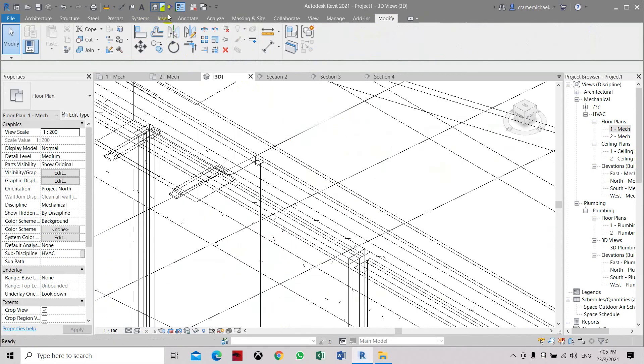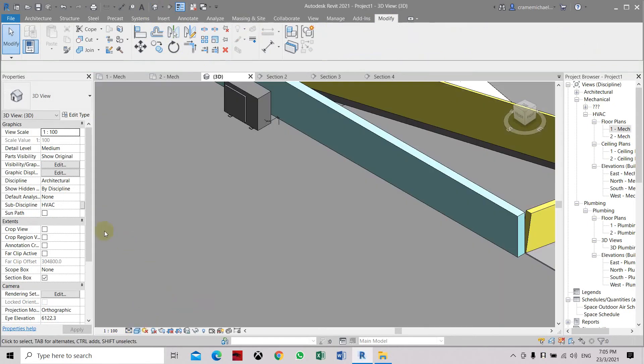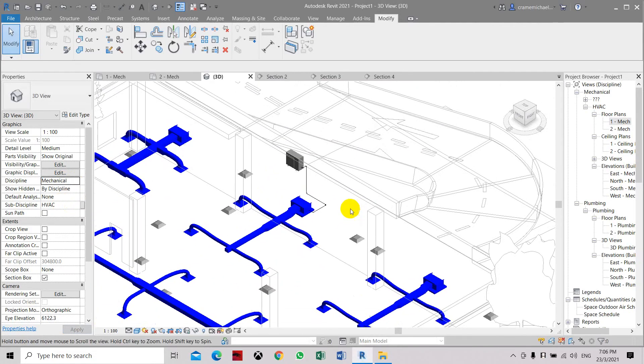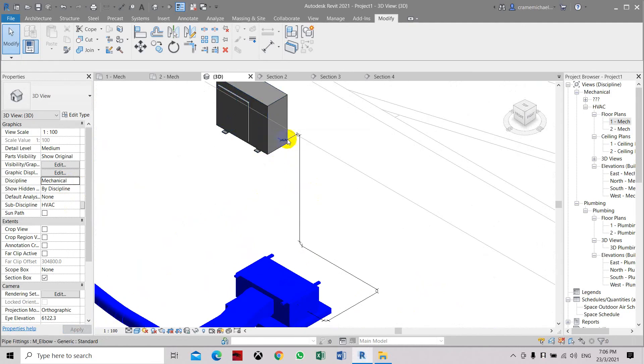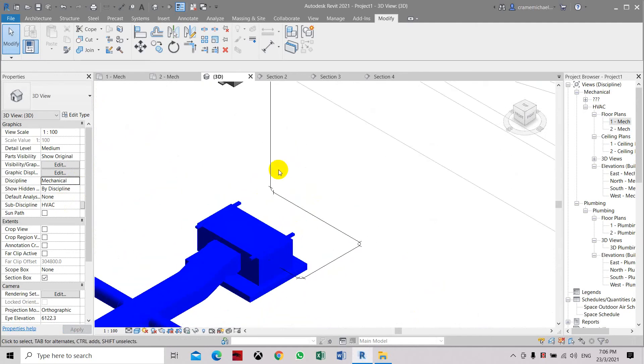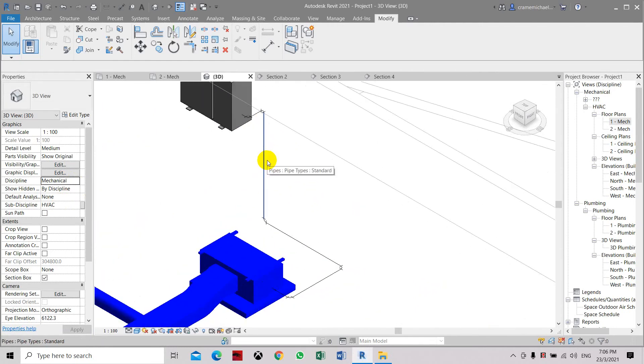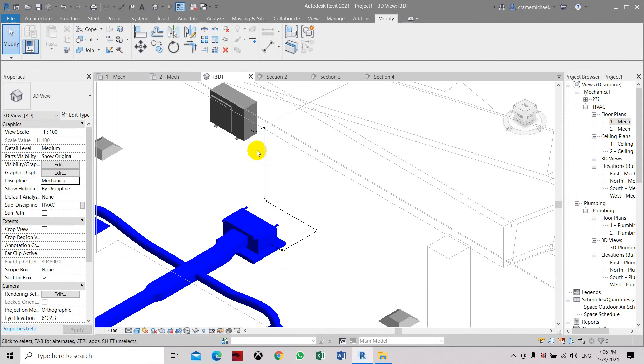Now we can go to 3D and see the connections. Let's go to shaded view, then go to mechanical. Here is the piping and the outdoor condensing unit, and the refrigerant pipe connection to the indoor fan coil unit. This pipe is a 75mm pipe — it's a representation of pipes grouped together, which is the gas and liquid line, including the wiring and power wiring from the outdoor condensing unit to the indoor unit. So that is how to place the outdoor condensing unit with the refrigerant piping.